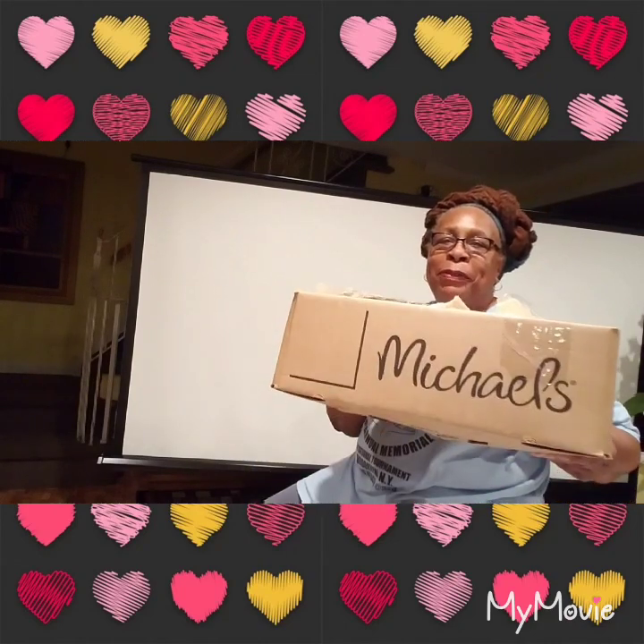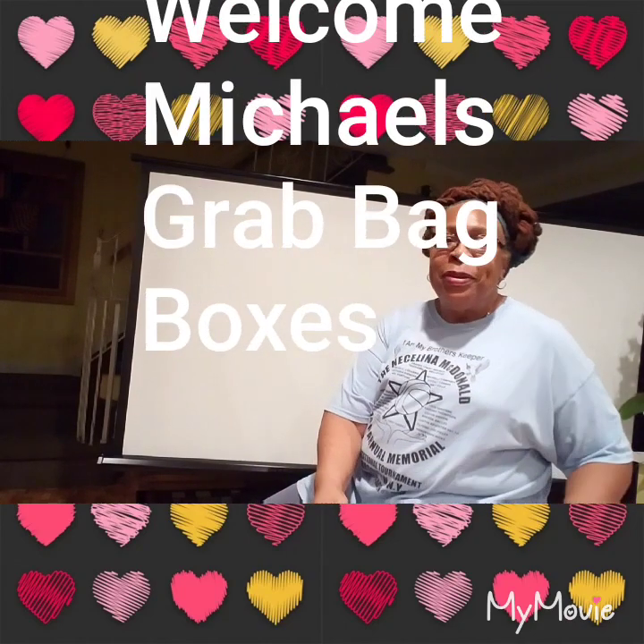Hey guys, welcome to Couponing. This is Splint Rose. How are you? Hope you're doing well. Remember I said I was going to come on and show you my boxes? Well, I'm opening up the first box from Michael's. Let's get started.